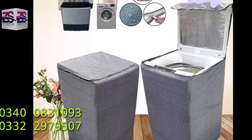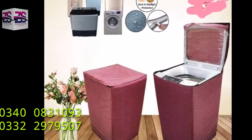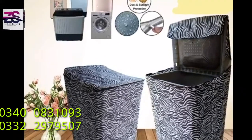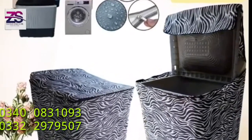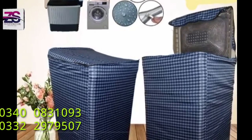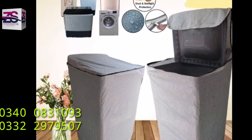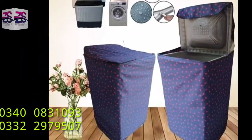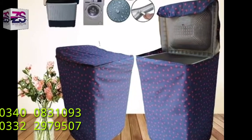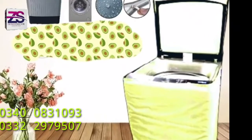All our covers are waterproof and also provide protection against sunlight and dirt. We highly recommend covers made of waterproof fabric. We provide cash on delivery services all over Pakistan and aim to provide 100% satisfaction. Our washing machine covers are of superior quality, available on ZS Home Décor.